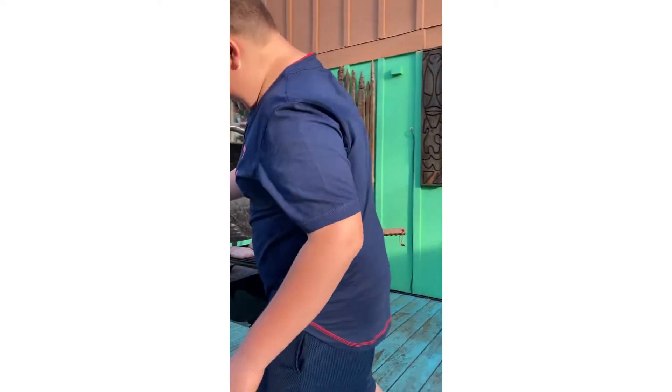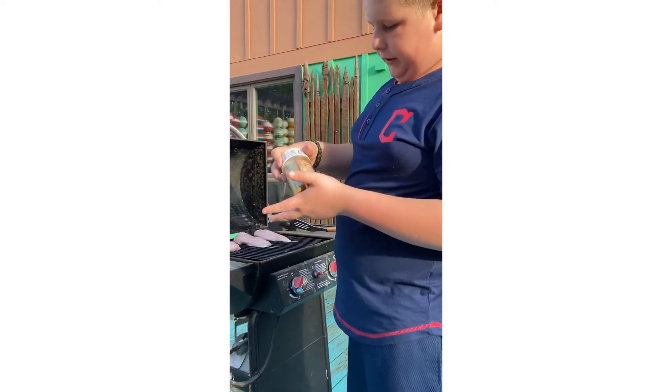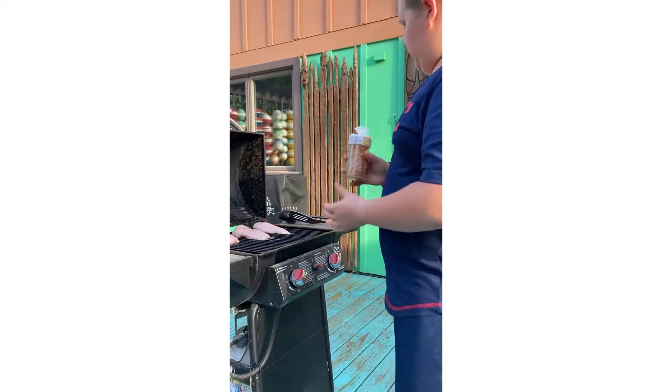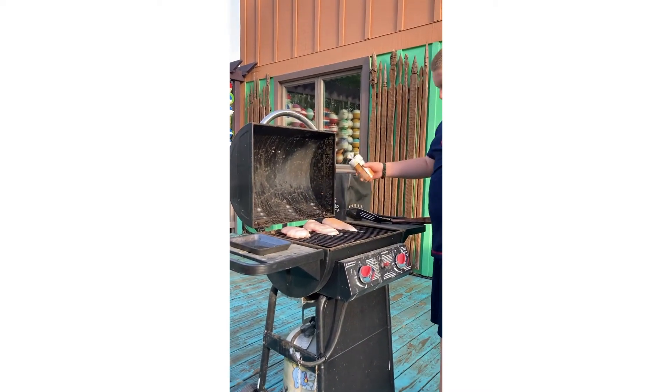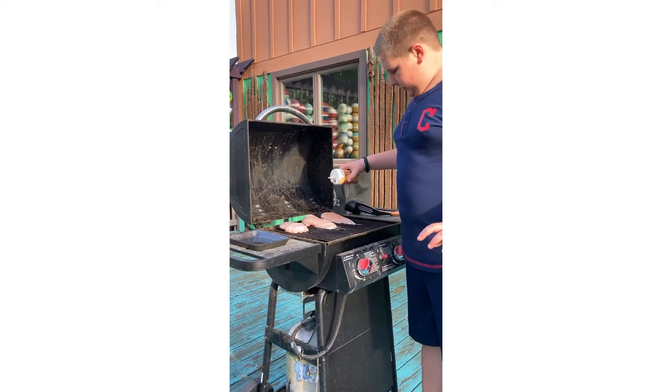I'm gonna be taking a chili lime salt — let's open that up. We have our three chicken breasts here. Don't put too much, just a little, because it is salt.